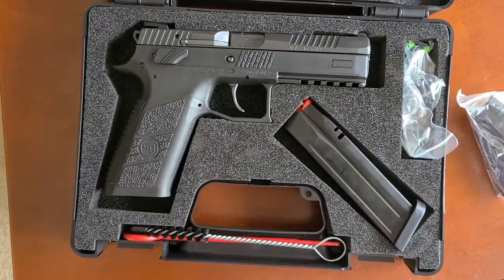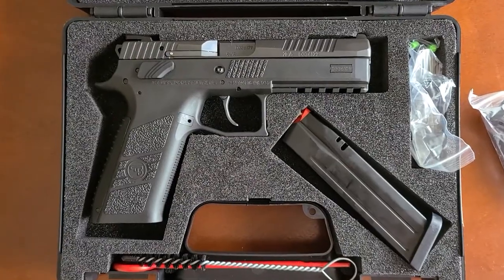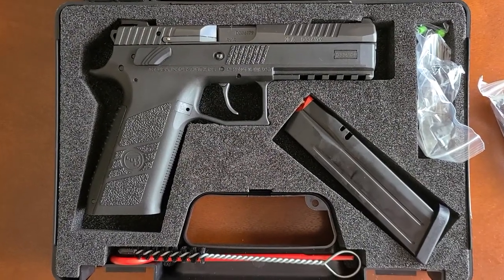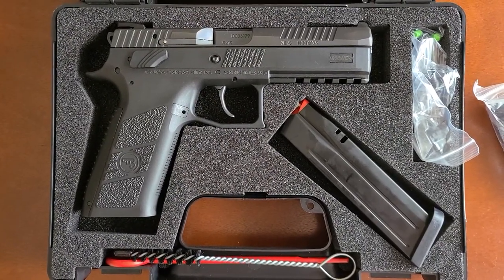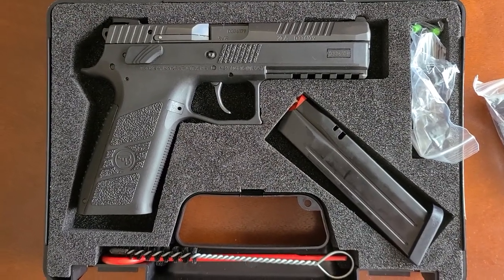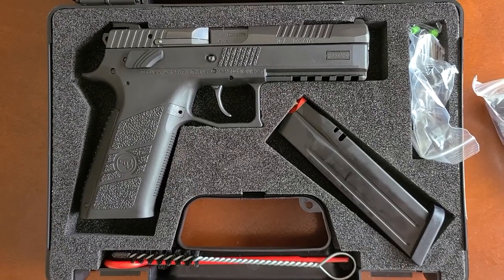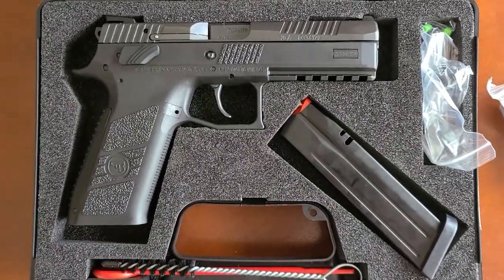That's one thing about this pistol I actually like — it doesn't have a safety on it. So if you feel comfortable carrying a gun like that, which I don't, that's cool. It's really convenient; you don't have to worry about fumbling around the safety.